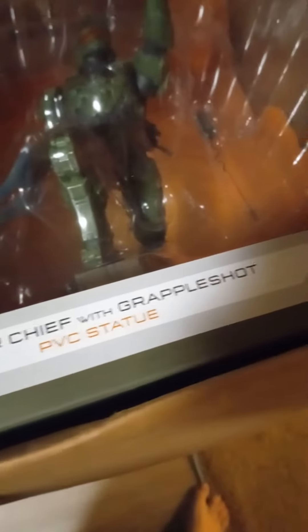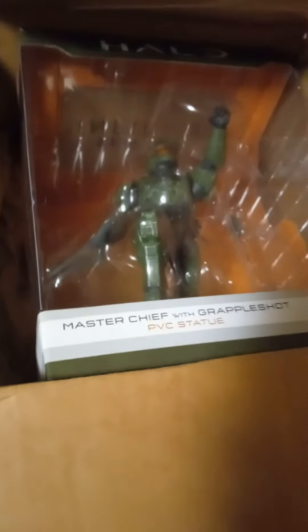What's up guys, it's Comrade. We're doing a quick unboxing — we got the grapple shot PVC statue. It looks to be intact. This came all the way from Puerto Rico and I'm surprised it's in one piece, from what it looks like anyways. It's an original box, let's get it out of the box.